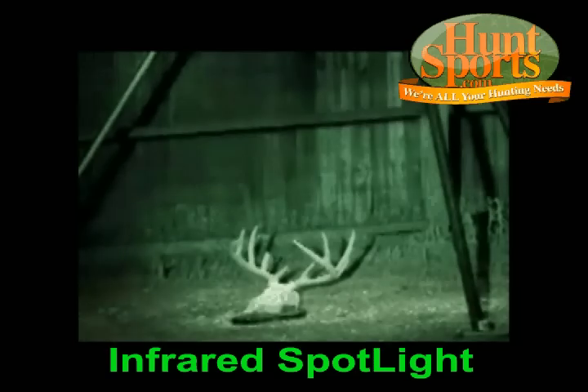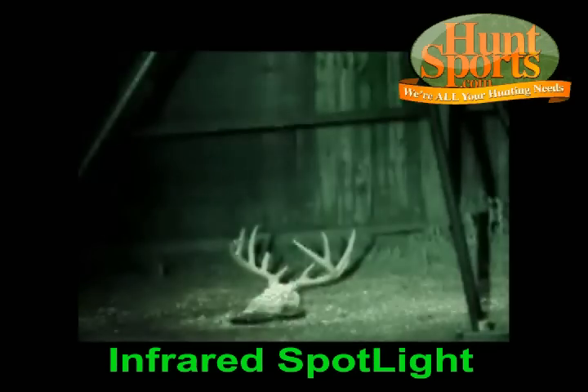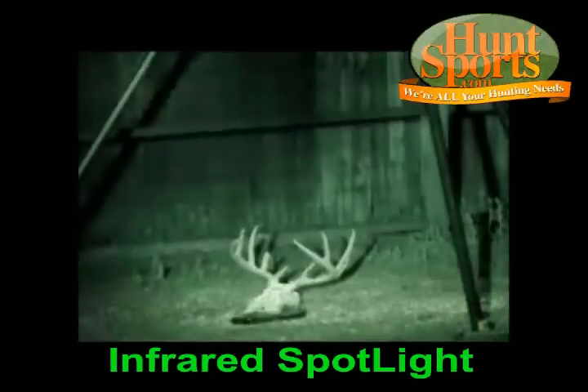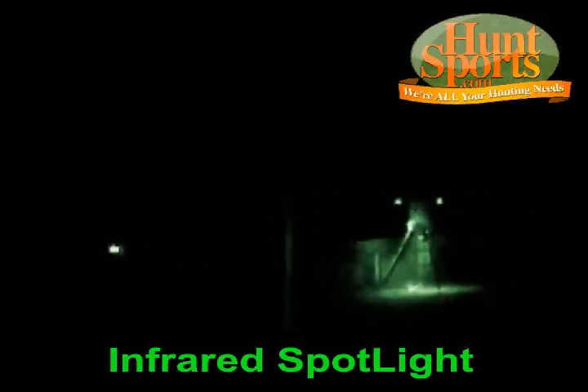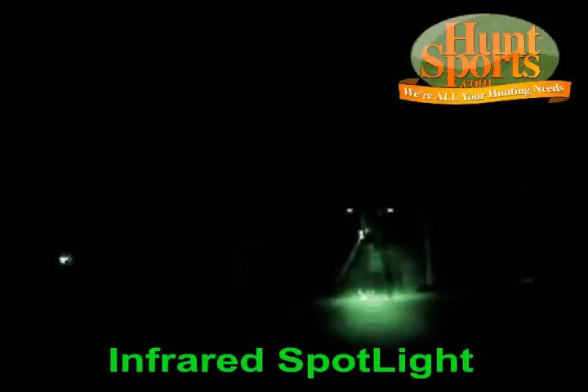Look, there you go — that's the infrared spotlight. Now, I'm going to turn it off and on. This is handheld, this is the one I showed you the pictures of. Look at the difference — you can see what the spotlight does. If I go through the yard, way out at the feeder — look, you can see that feeder right there. You see that skull at the bottom there?